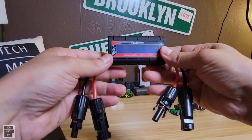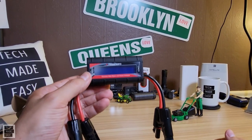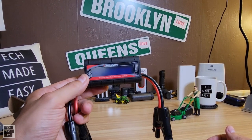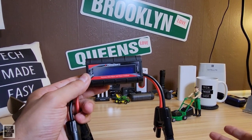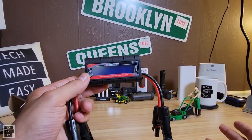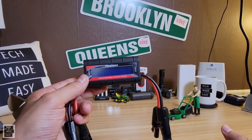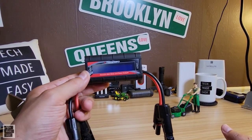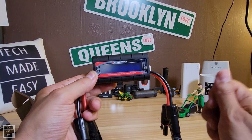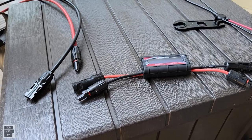I'm going to be doing a test with a 200-watt solar panel connected to a new power station I'm reviewing. I want to know how much wattage the power station is receiving and how much wattage the solar panel is producing. So let's get going — I'll go over the display, the specs, and show you how it works.